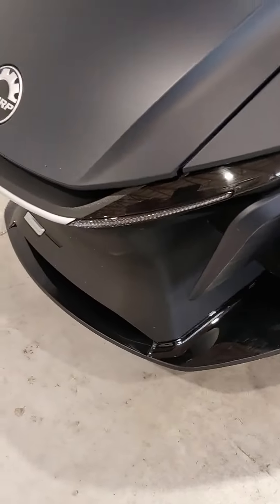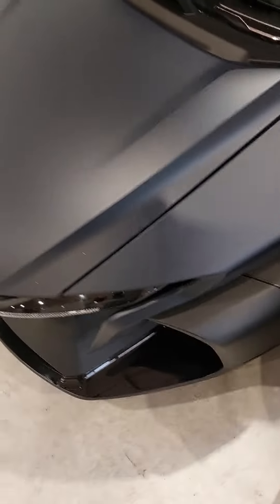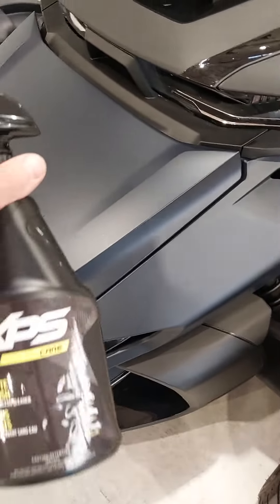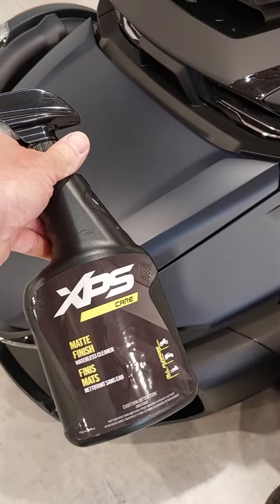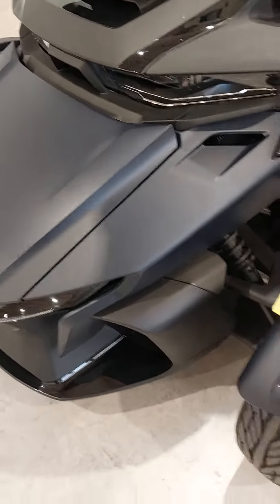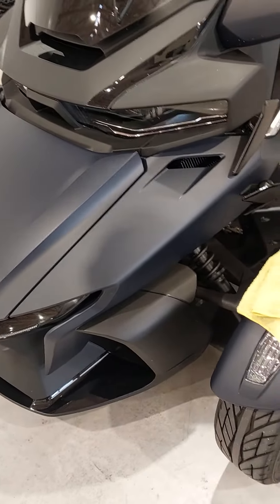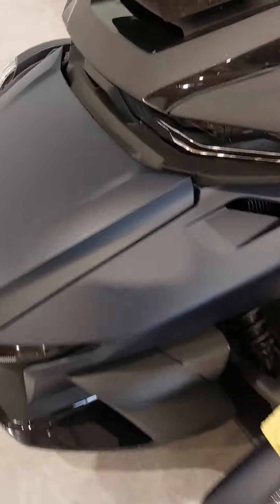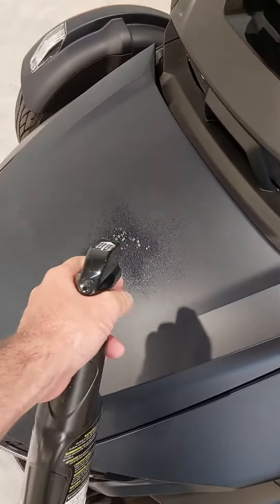So what you want to do — it's very simple — you just take this XPS cleaner. They have other matte finish cleaners, so it's not specifically — I mean, for the Can-Am I like to use XPS. We also have a Yamaha side-by-side that has a matte finish, and I use the same stuff.